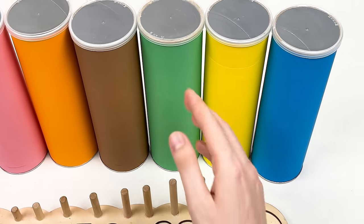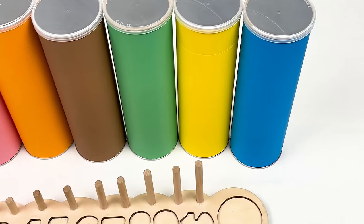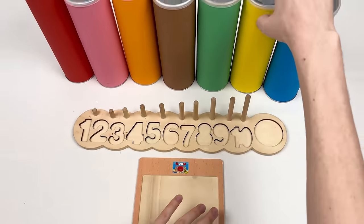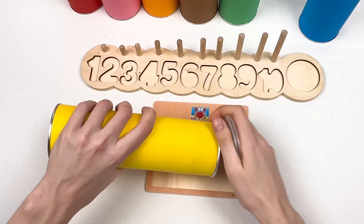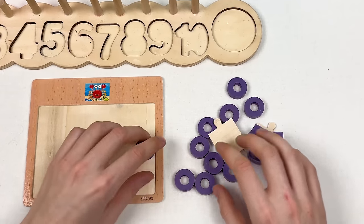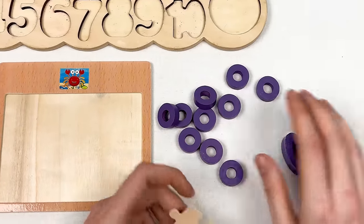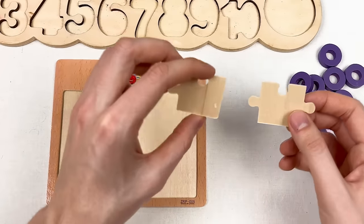We have different colored crayons: red, pink, orange, brown, green, yellow, and blue. Let's pick the first one — the yellow one. Let's shake it and open it. We have circles, two puzzle pieces, and a number. Let's start with the puzzle pieces.